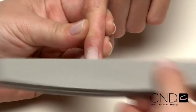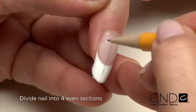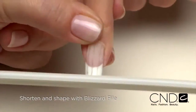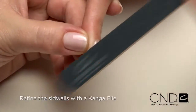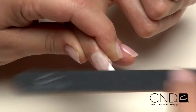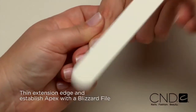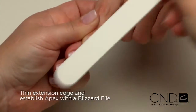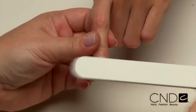To complete the extreme look, first lightly dull the shine using a Boomerang buffer, then divide the nail into four even sections using a pencil. Shorten and shape the extension edge using a Blizzard file. Refine the side walls filing in an upward direction with a Kanga file, then refine the cuticle line to blend into the natural nail. Next, thin and refine the very edge of the extension edge. Establish the apex, filing from apex toward the extension edge. Then file from the apex towards the cuticle line, creating a flattened surface.